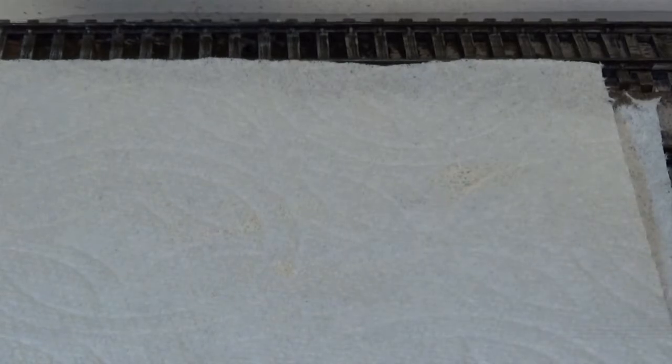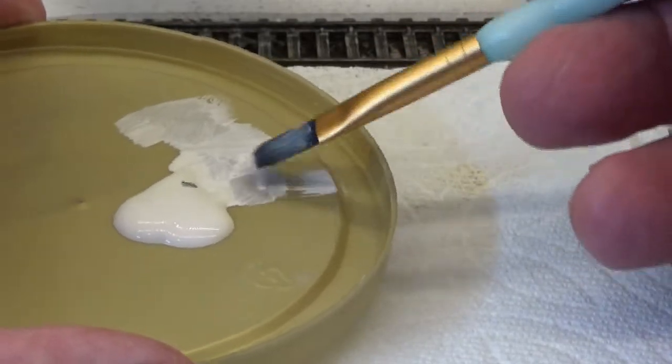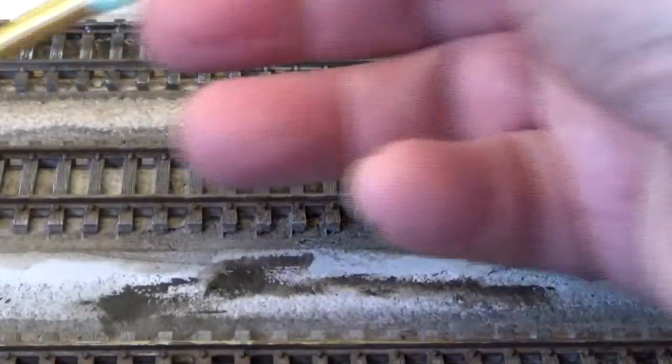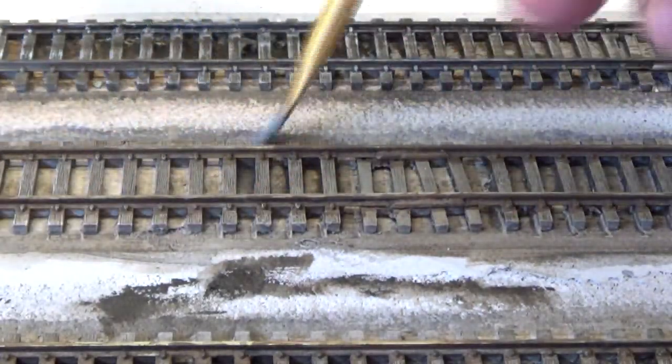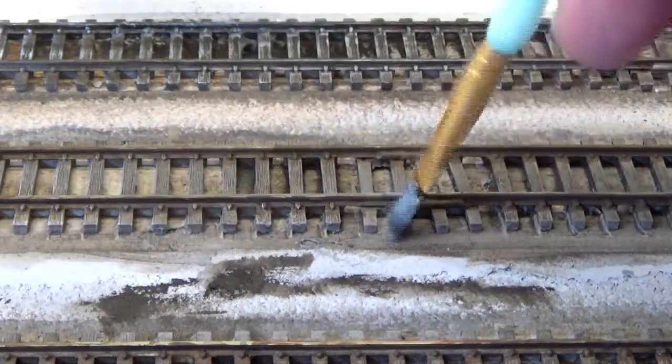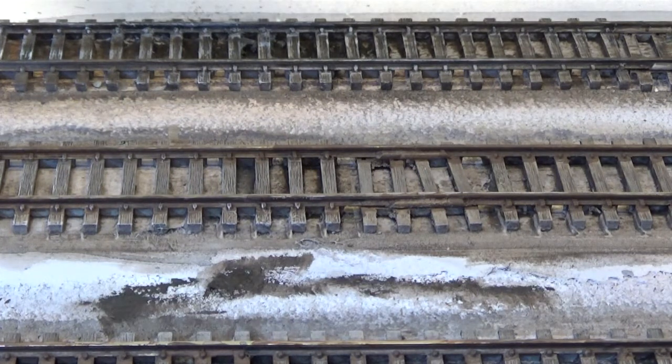If you haven't dry brushed before, there's nothing to it. It's simple. You just take your brush, put it onto your paint, wipe most of it off onto a paper towel, and then you just begin to lightly drag it across the surface that you want to emphasize the texture of. This sort of gives the impression of light reflecting back. I'm going to do all of this track, and once it's all dry brushed, then I'm going to call it good until it's time to do the ballasting.